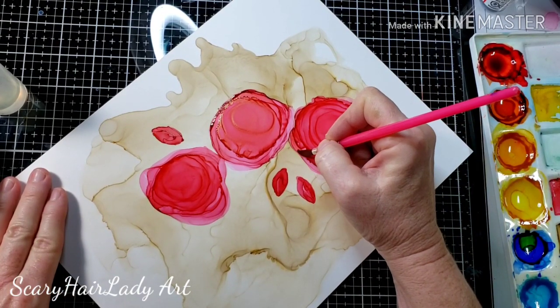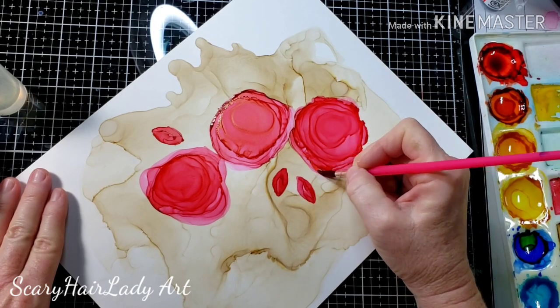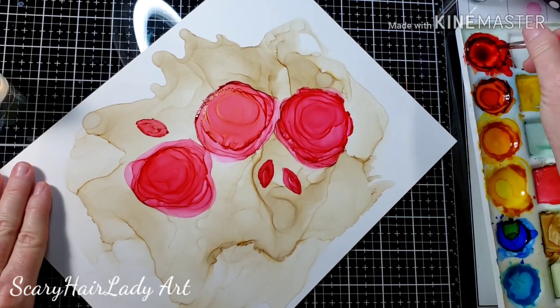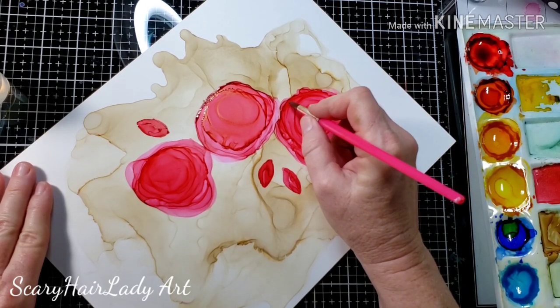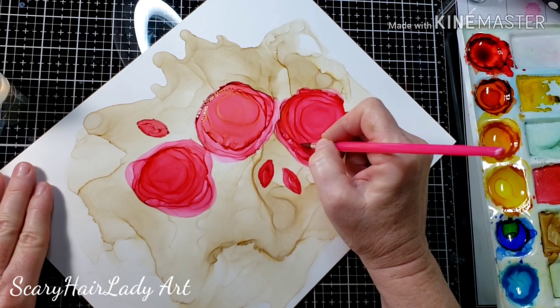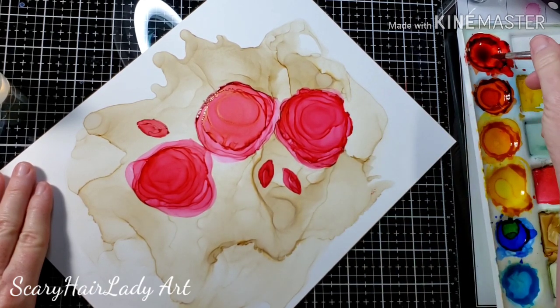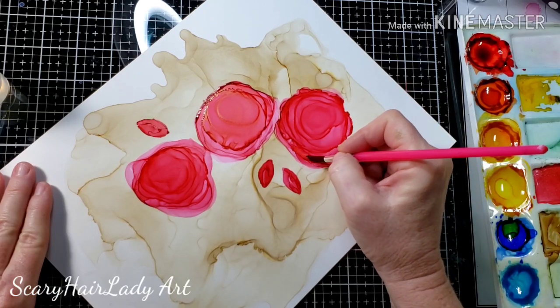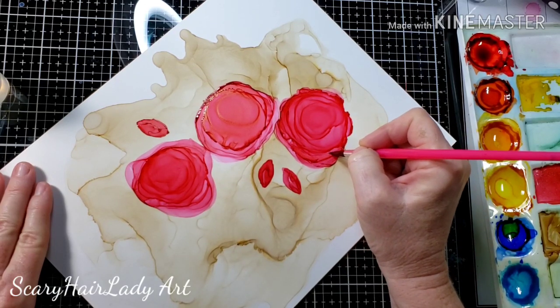Here I've decided I'm going to dip my brush back into some of the alcohol ink and go in and put some highlights through these flowers — show that there's depth in the petals. Just kind of go in a circular motion doing these shapes, and it just adds a little bit and makes the flower stand out more.